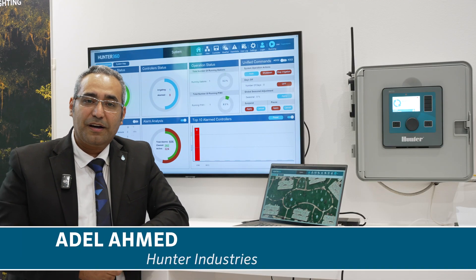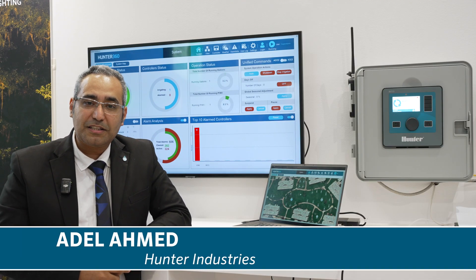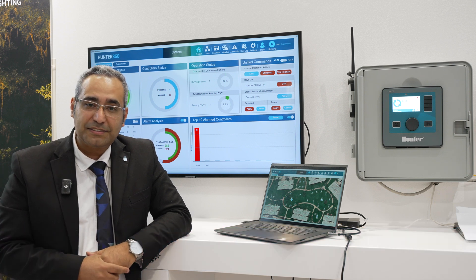Hi, today we are at the EMA show representing the latest technology that we are using for controlling large-scale cities — Hunter 360.